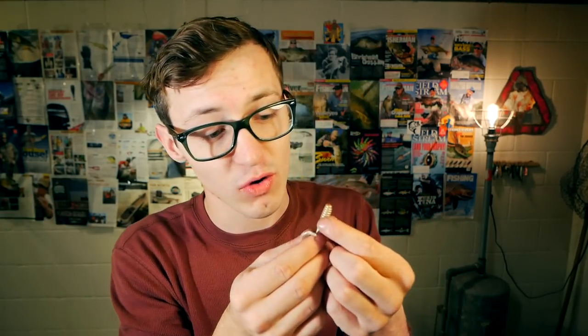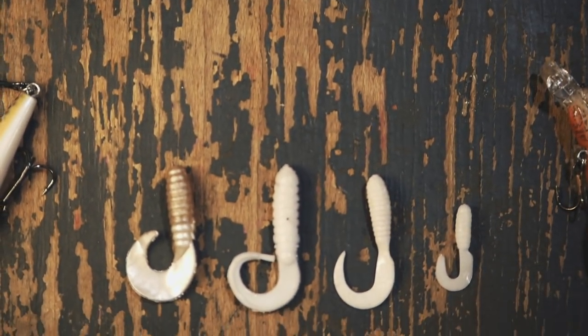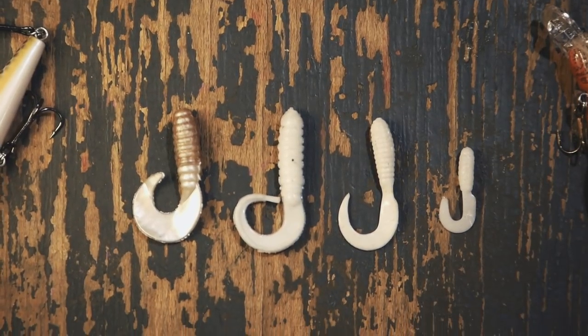Recently I was out at a sporting goods store and I walked into the fishing section and I saw a wide variety of grubs ranging across a number of different price points. And it got me thinking: what's the difference between a $5 curly tail grub and a $1.99 curly tail grub? So I picked up four different grubs at four different price points and we're going to pit them against each other and see if price actually makes a difference.